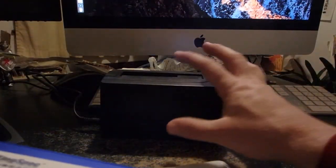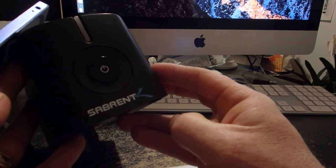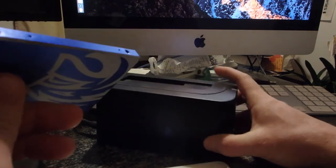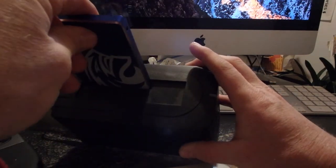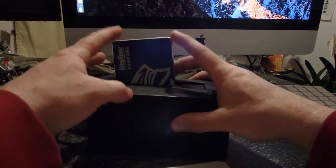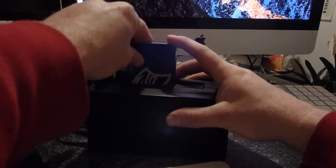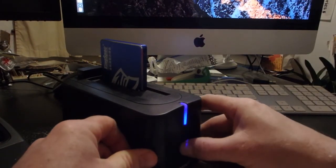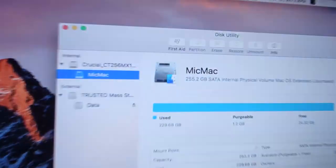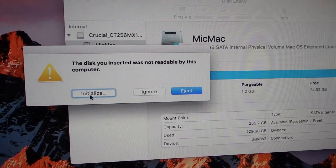Without further ado, let's plug this into the toaster unit. This toaster accepts 3.5-inch and 2.5-inch drives — it's a Sabrent. I think I did a video on this as well; you can get it on Amazon or eBay. It is standard SATA, so I just slide it in here — there's a little cutout for the 2.5-inch drive. Press the power here, it lights up, and we should see it pop up. Disk is not readable — so yes, let's go initialize this.